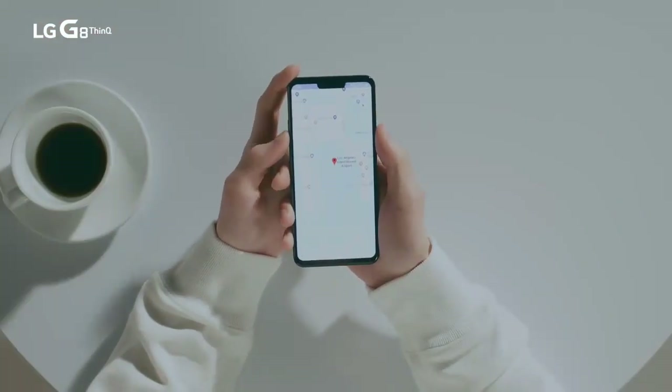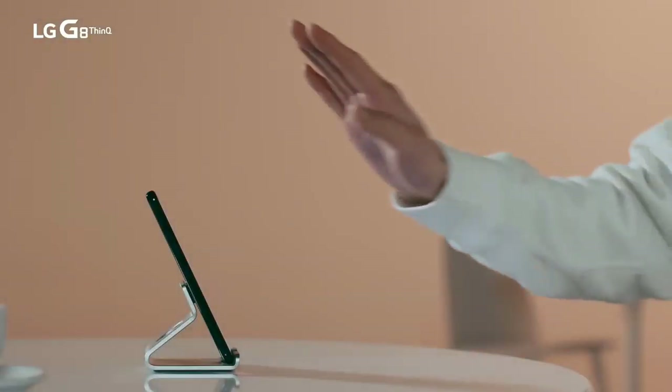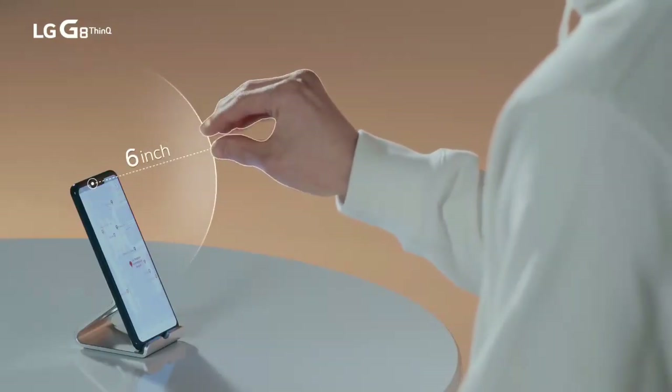Did you forget what to do to capture your screen? You can easily capture with AirMotion. Place your hand 6 inches away and just pinch.